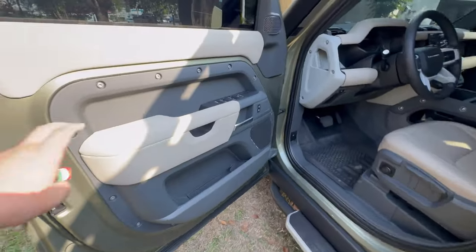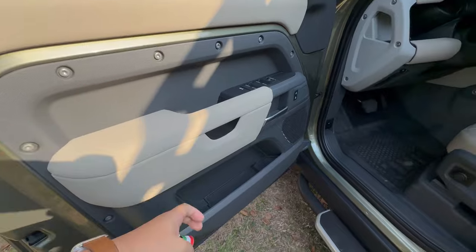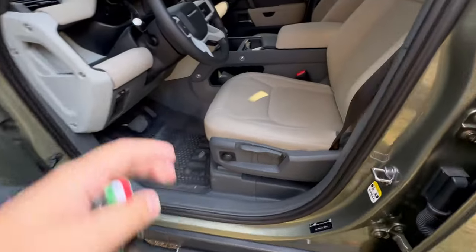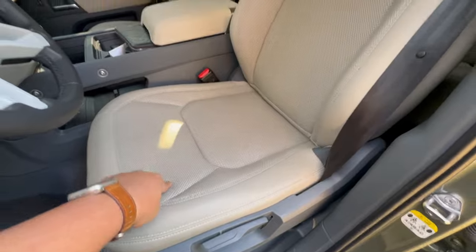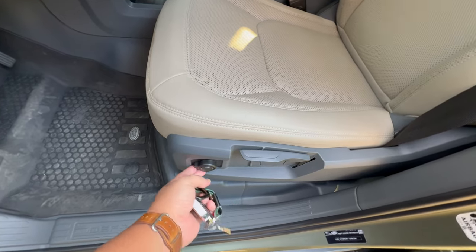On the inside, you're greeted with a soft touch material — it's like an Alcantara finish. You have plastic materials on the door sidings giving you that rugged feel on the inside. You have perforated leather seats, and there's height adjustment, lumbar, and recliner adjustment as well.